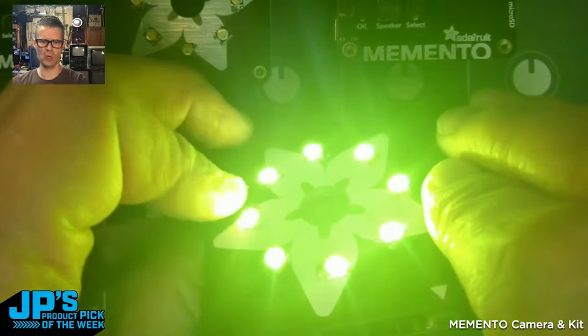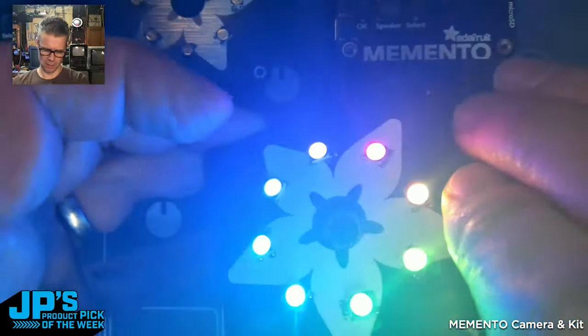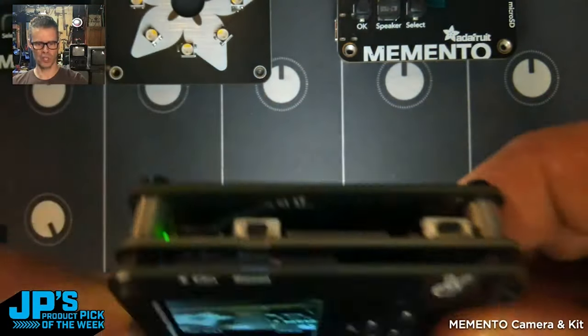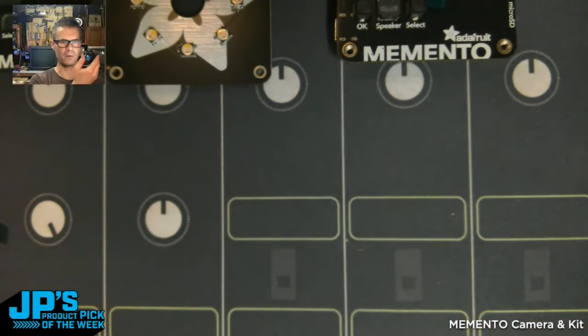I think these are RGBW with warm white, so let me go to this last color here. That's a nice warm light — you can see how natural that looks. We don't get the bluish hue from that, so that's a really nice one to do fill light for photography.